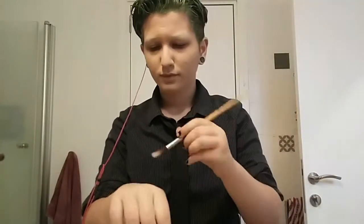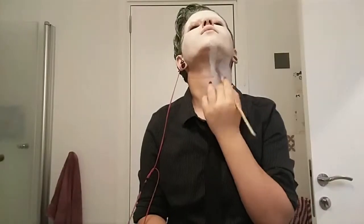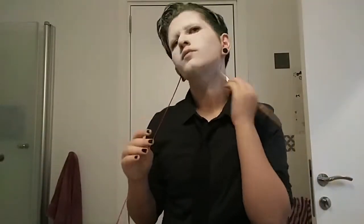Now I'm using Snazaroo face paint in white from Amazon on a clean paint brush because I couldn't find my actual makeup brush, but that's okay. I'm just applying it all over my face. And when I'm applying it on my neck, I am smearing it around with my hands to make it look more hand applied.